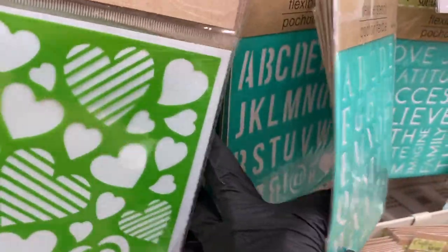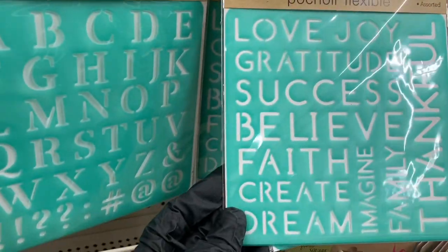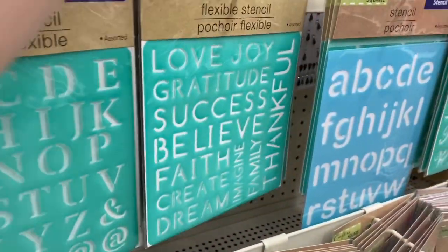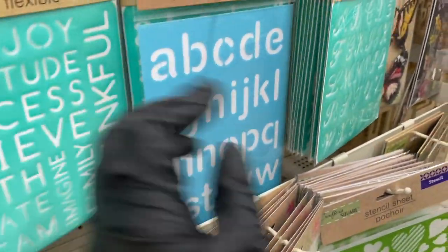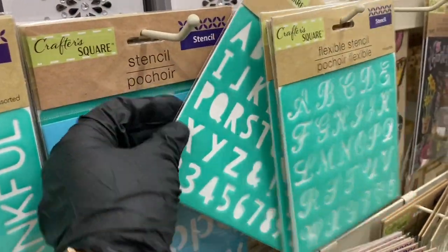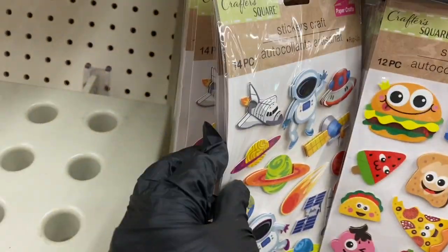You also have flexible stencils in different fonts — pretty neat. Then these have words on them like love, joy, gratitude, success, believe, faith, create — I'm really loving those. And the flexible alphabet in lowercase, and fancy script versus fun lettering styles.